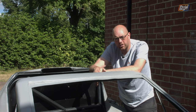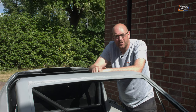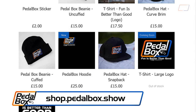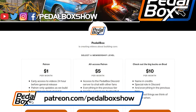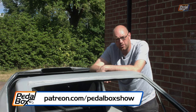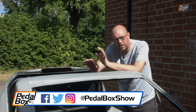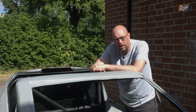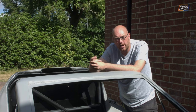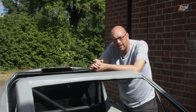If you'd like to support us — effectively in buying Bondo to fill in and then sand off the car — you can support us at shop.pedalbox.show where you can buy t-shirts, or go to patreon.com/pedalboxshow where you can support us from as little as a dollar a month. If you haven't already, do subscribe to the channel, and have a look on Facebook, Instagram and Twitter — we post there occasionally, especially when new episodes are coming up and some behind-the-scenes things, and when we go on trips out and about. If you've enjoyed what you've seen, we'll see you next time — leave a comment and let us know what you think.